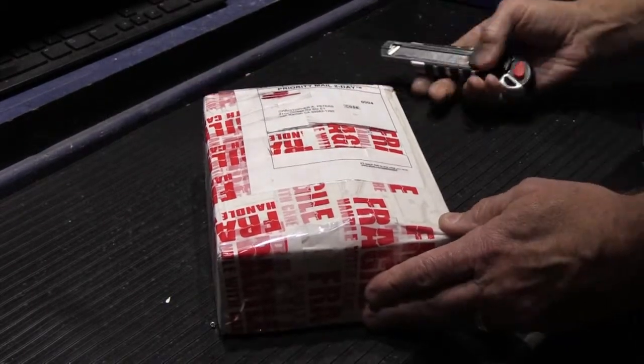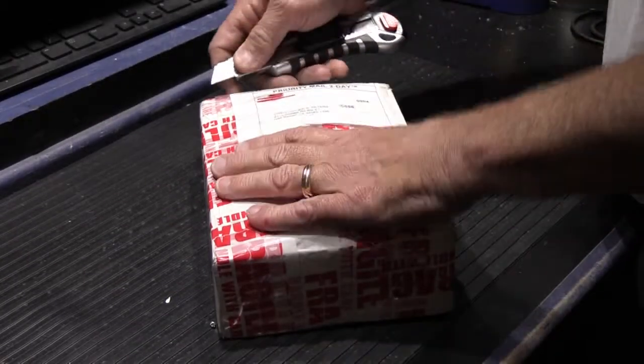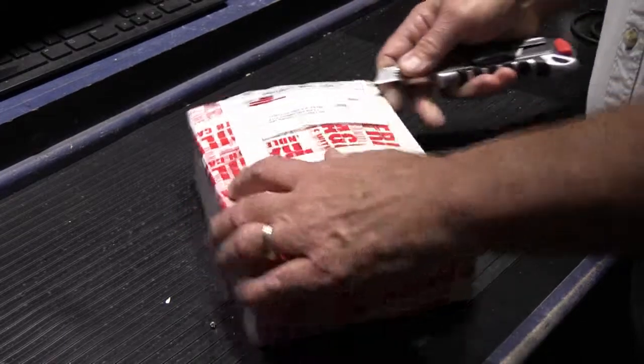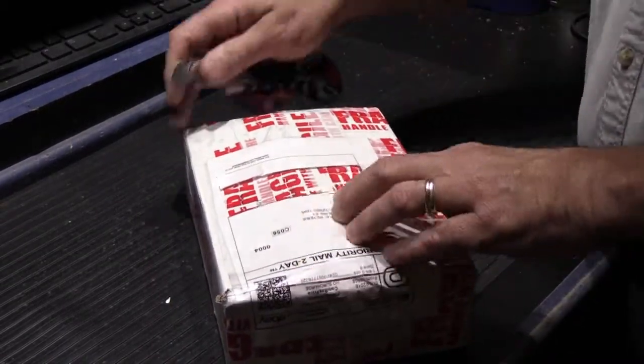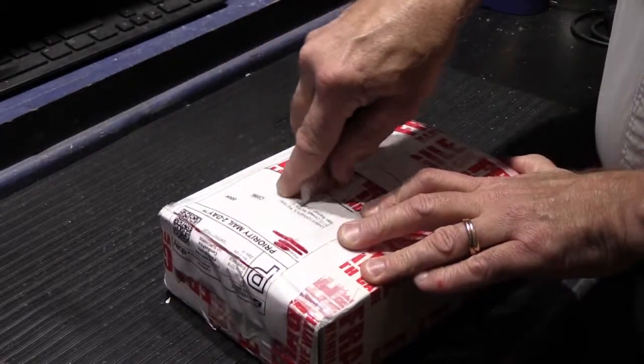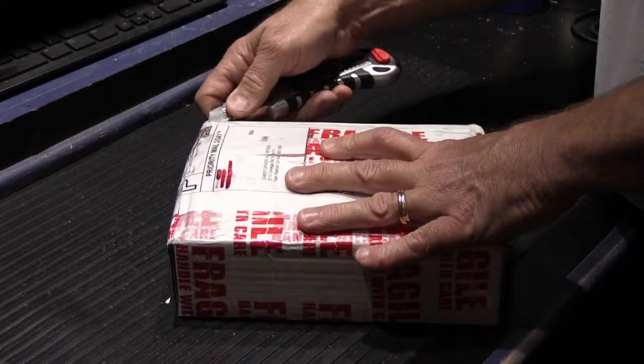I've been waiting for it for the last couple of days and I thought I would just open it up real quick because I want to see what it is. As far as I know, this is something I've never seen one of before and I couldn't really find any information about it. So I think it's kind of rare.